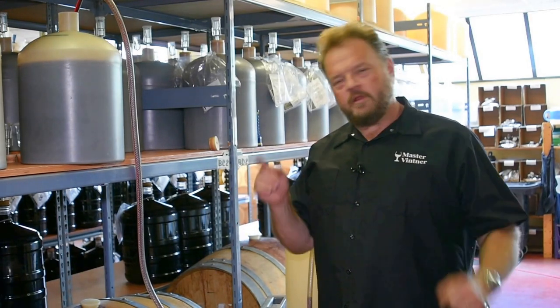Hi, Tim from Master Vintner here. Today I'm filtering my Master Vintner winemakers choice wine kits. I'm having a really good time but I realized that I'm using a piece of equipment a lot of people might not be familiar with, so I thought I'd show it off a little bit.